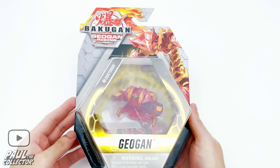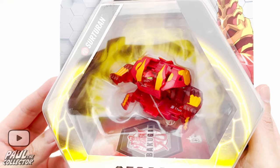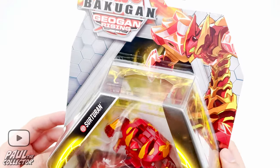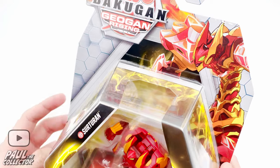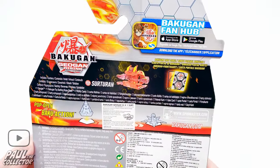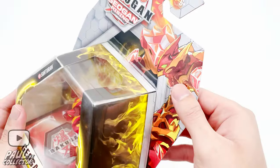First up we're gonna open Sorteran. As we know there's a geogun here — we have him inside his packaging and he's looking pretty cool. The box art looks quite amazing as usual. At the back we can see that this bakugan has two ability cards and a gate card, so let's get it open.